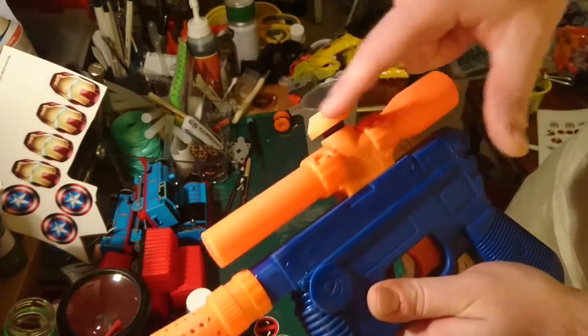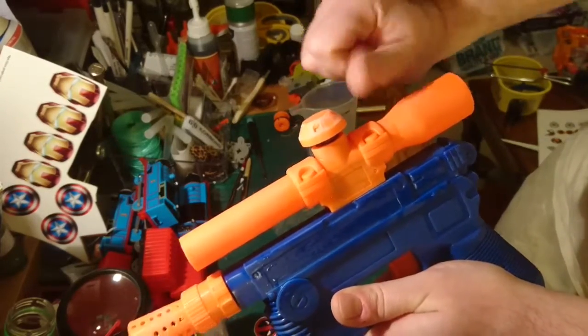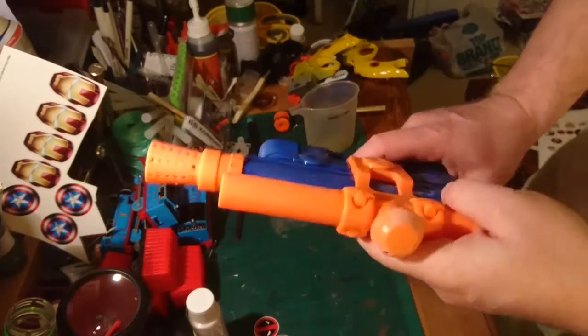I also took off the kind of linkage that was around the top of the water stopper, just because that stuck out and looked a bit funny. There was also a clip there — it looks a bit more like it now. I might glue that down once we've finished painting.